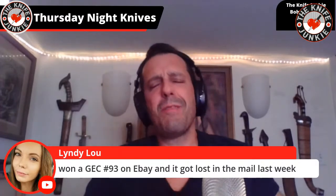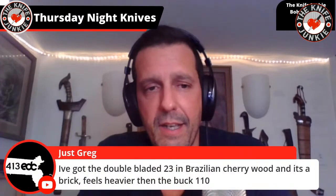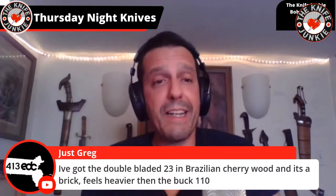Someone won a GEC number 93 on eBay and it got lost in the mail. That's bologna — nothing gets lost in the mail. I'm sorry Lindy Lou, but someone knew what was in that package. I believe 'lost in the mail' indeed. I'm getting indignant for you now.